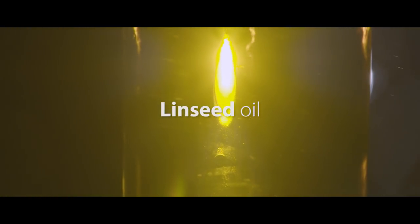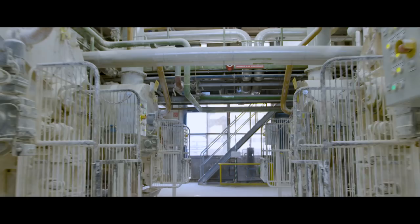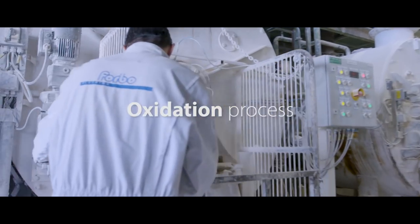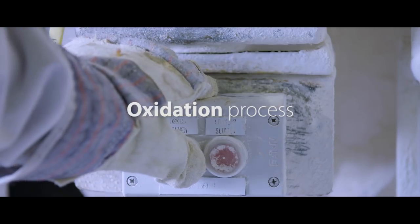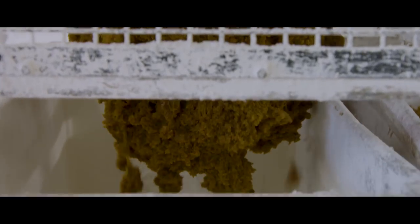Let's have a look together. At the start of the process, linseed oil and natural pine rosin are mixed together in large boilers. The linseed oil absorbs oxygen and together with the rosin creates a flexible binder, the result of which is called linoleum cement.